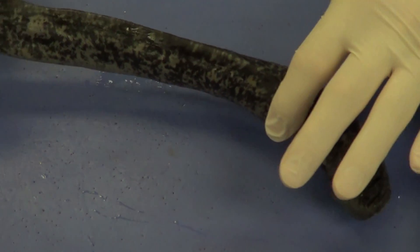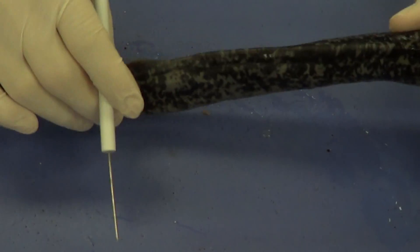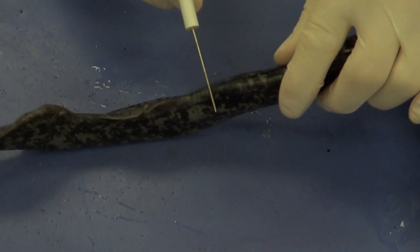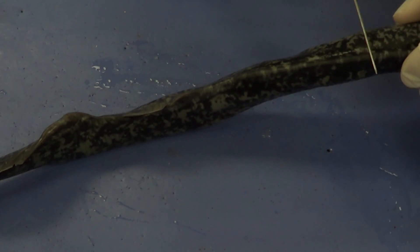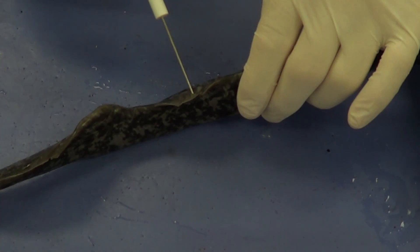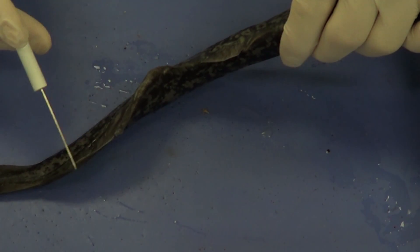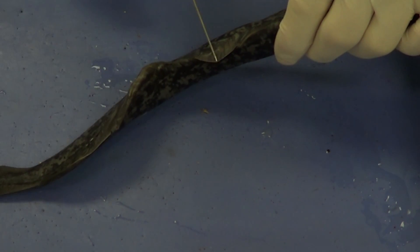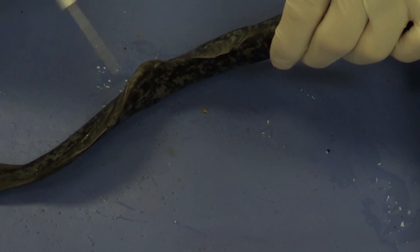If we go on a little bit further, we can see what's beginning to form here is going to be the dorsal fin. The lamprey only has a single fin all the way down its back, which is most noticeable here — we're going to call this the anterior dorsal fin, and this is going to be the posterior dorsal fin right here. Anterior because it's more headward, and posterior because it's more tailward.